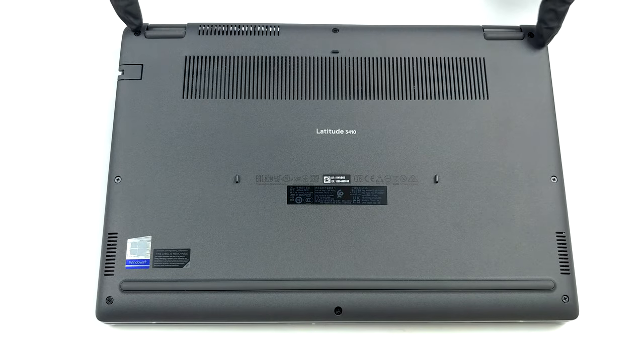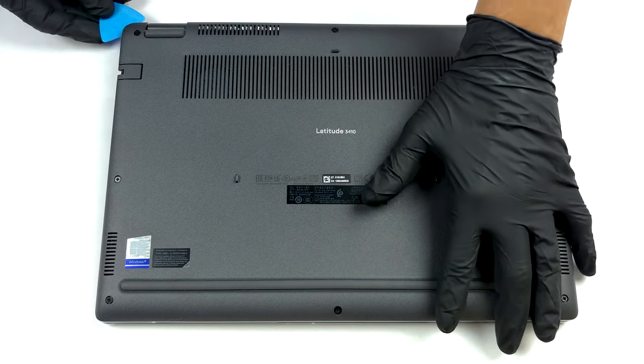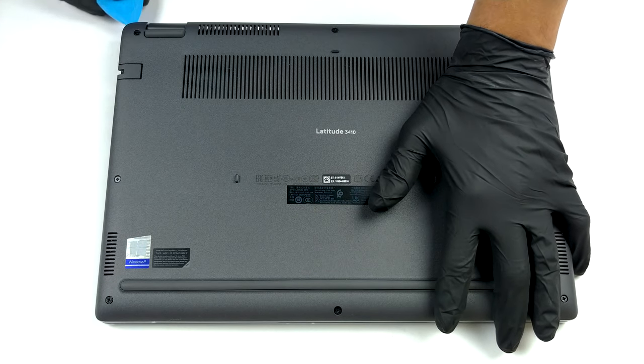Hello, this is Laptop Media, and today we will show you how to open the Dell Latitude 3410 and what's inside of it.